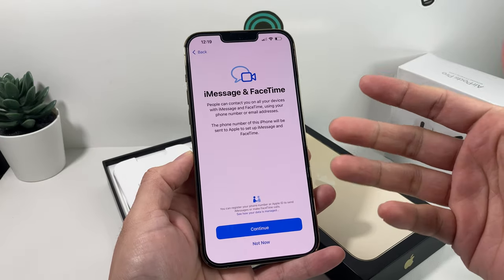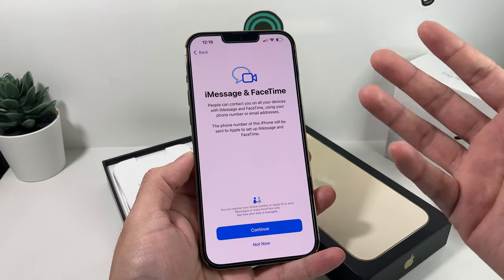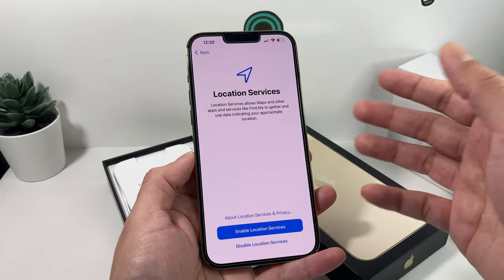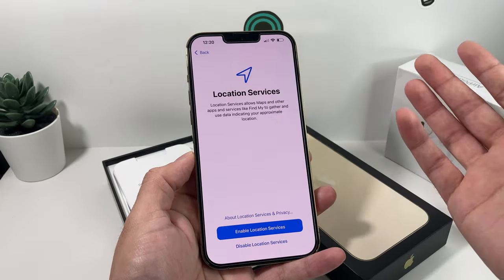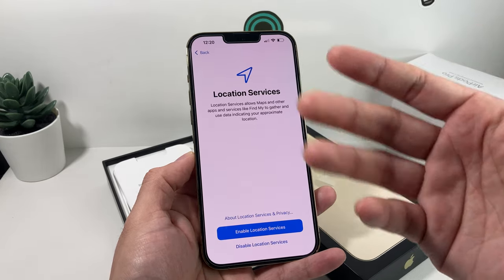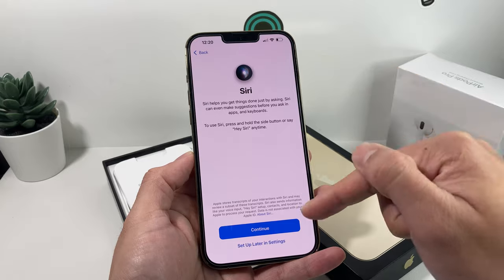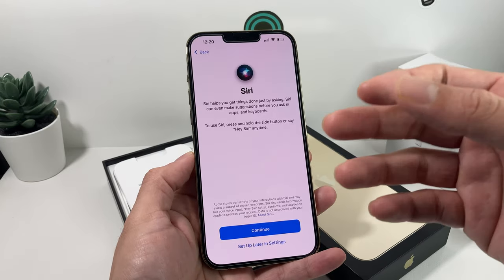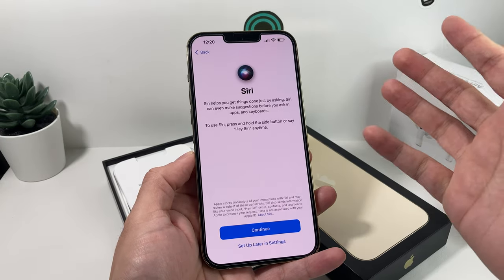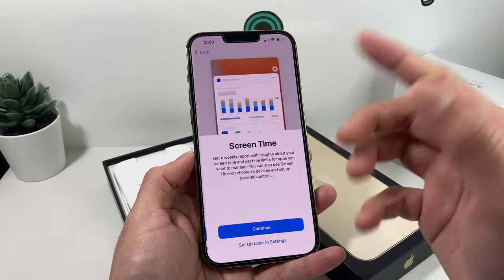For iMessage and FaceTime, hit Continue. This means anyone can contact you through your Apple ID or the phone number linked to your Apple ID using these services. Next is Location Services — this is important for apps like Maps and other apps that require your location. You'll want to enable that. And then there's Siri, which is the voice assistant on Apple devices. You can set it up now — it'll ask you to say four or five commands so Siri can recognize your voice — or set it up later.